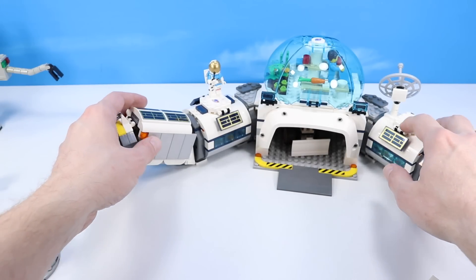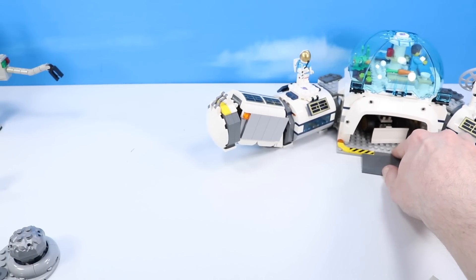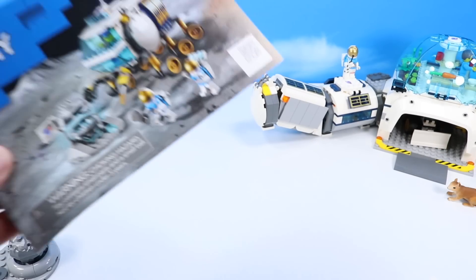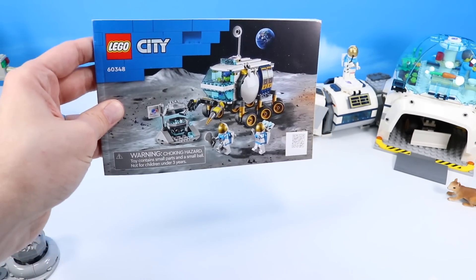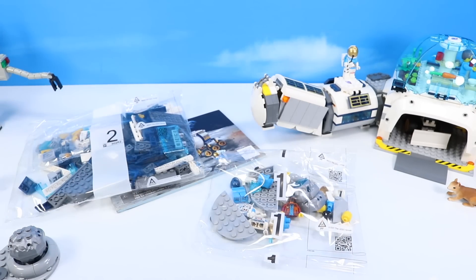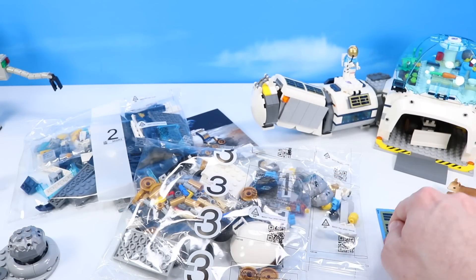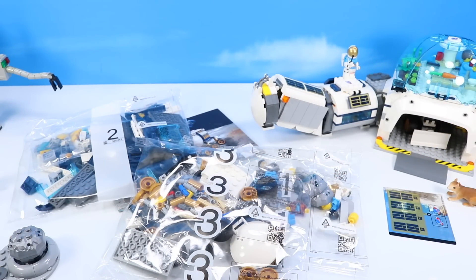Over on this arm is how you get inside via the lunar rover vehicle, which we'll add in today. Set number 60348, the Lunar Roving Vehicle with 275 pieces — our roving moon buggy to match the research base build. Inside: bag one, bag two, and bag three of pieces, plus a few more metallic stickers. Let's get this constructed and see how it docks with the research base.